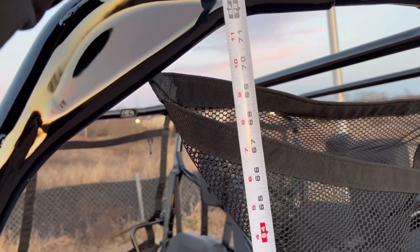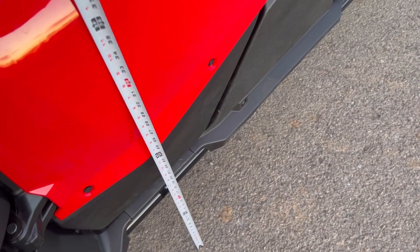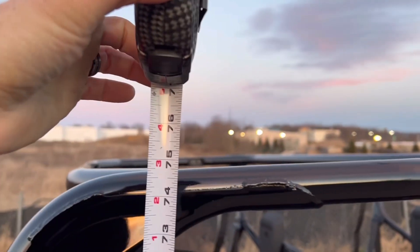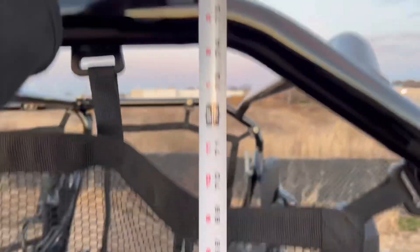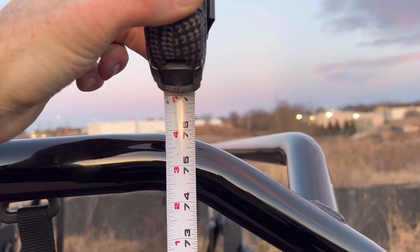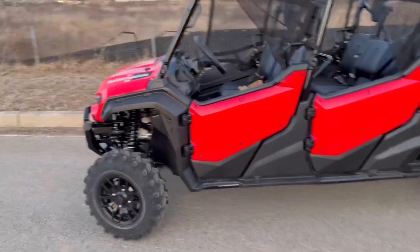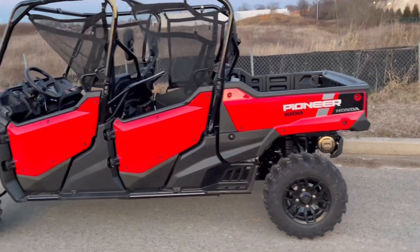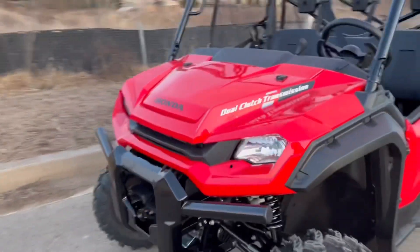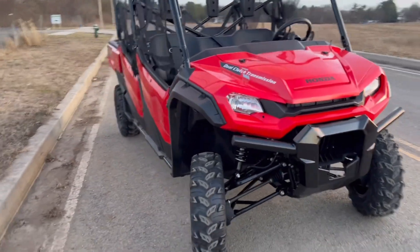I get this question a lot — how tall are these machines? Standing at the front portion of the frame, we're right at about 74.5 inches tall. Working our way to the rear of the machine, we're sitting at 76 inches tall. As far as overall machine length, from the front most portion to the rear bumper and tailgate, it's 152.2 inches long, and you're 63 inches wide — right in line with most crew-sized utility machines.